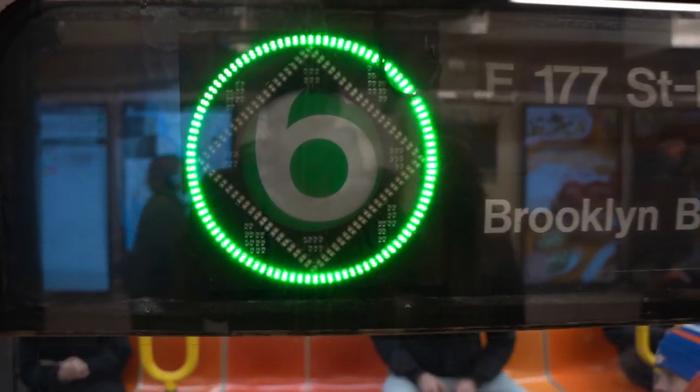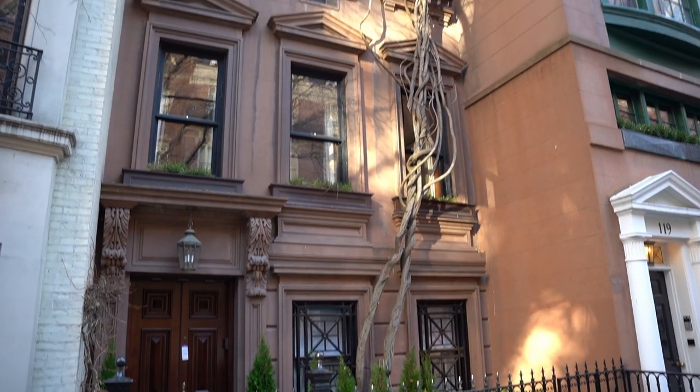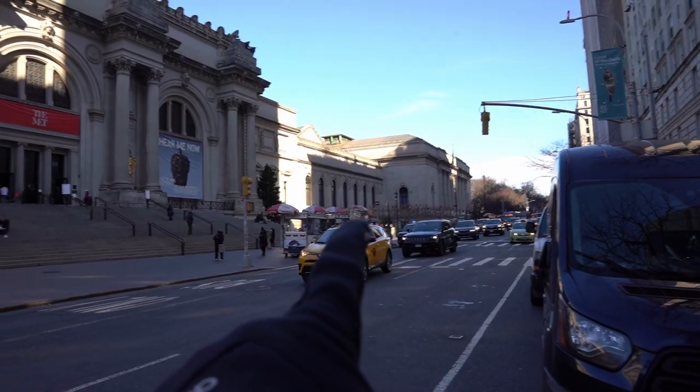The Metropolitan Museum of Art is on the Upper East Side, which is one of my favorite neighborhoods in New York City. It is absolutely ginormous — as you can see, it spans from here to all the way over here, and it's four blocks in length and a block deep.